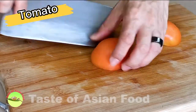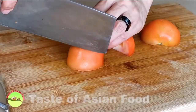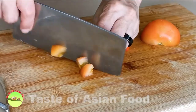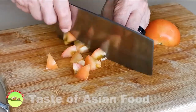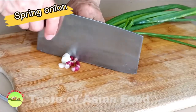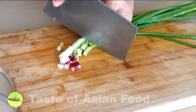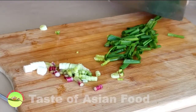Cut the medium-sized tomato into small cubes. The tomato will disintegrate while cooking, turning into a pureed sauce and flavoring the tofu. Cut the spring onion into two sections — the white part into thin slices for sautéing, and the green section for stir-frying in the last minute of cooking.